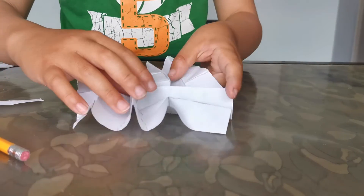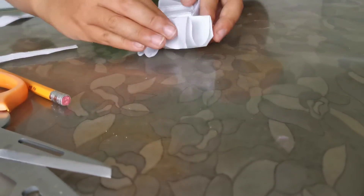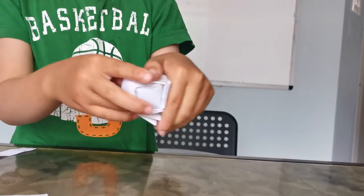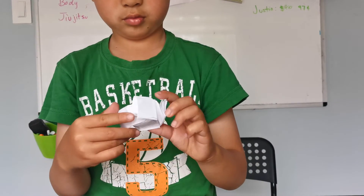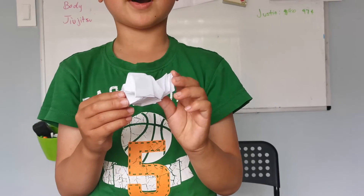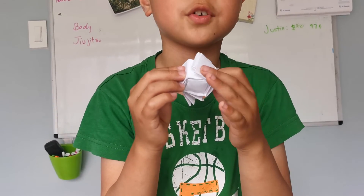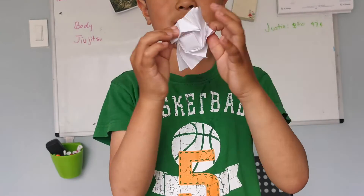Now just bring it all together — fold it all together, fold it in like this, and you've got your flasher! I'll show you how it spins. This is eight by eight — you can make sixteen squares and make an easier version using sixteen squares, and this is it.